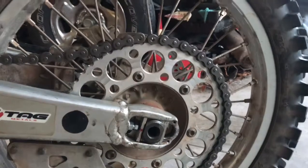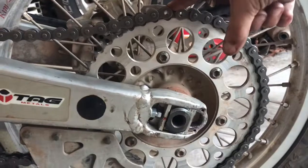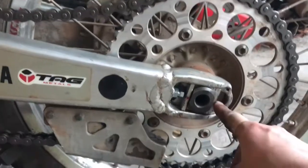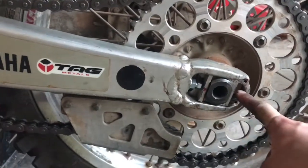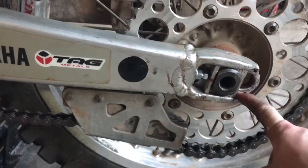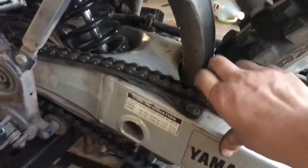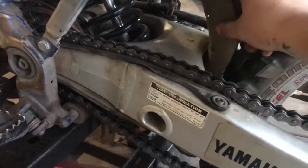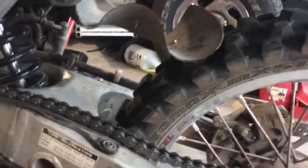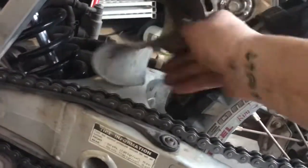Once you're satisfied with how many links you've taken out, I have mine set up right here. I'm about to put the master link in right here. I have plenty of room to go back if I need to — plenty of room to play with. Another thing is you don't want to get it too close, because if you get it too close — I've done this before — your tire when you're backing your bike up will hit this plastic right here and it won't flip up. It didn't happen to me on this bike; it was on a Suzuki 250.